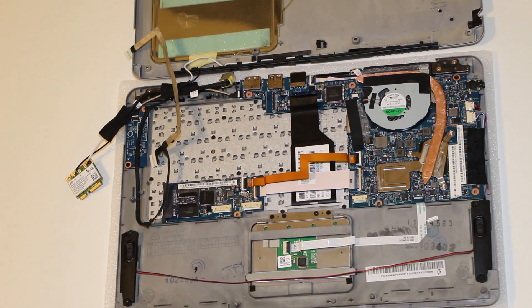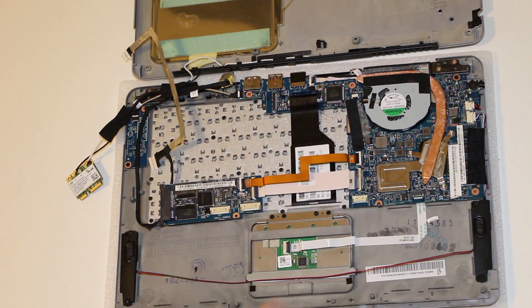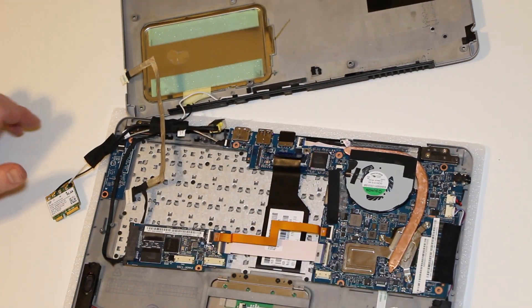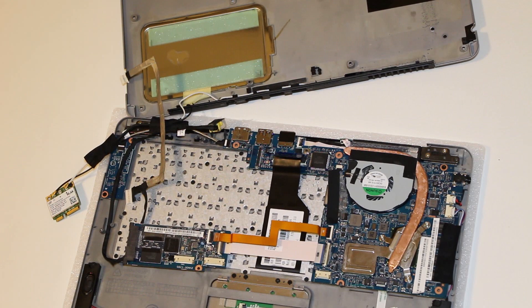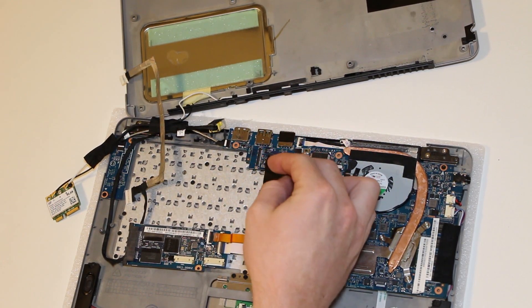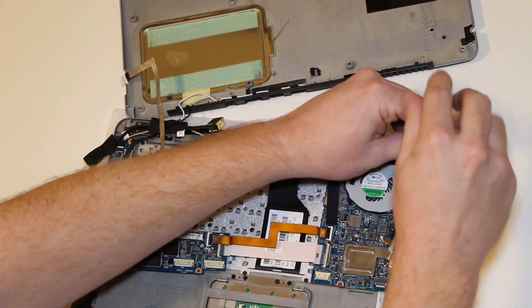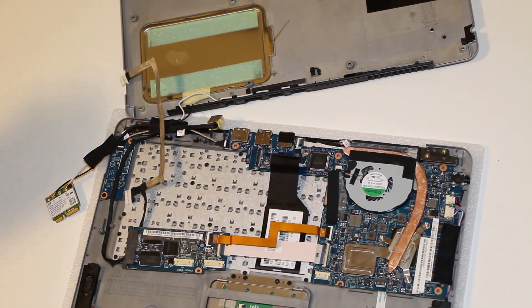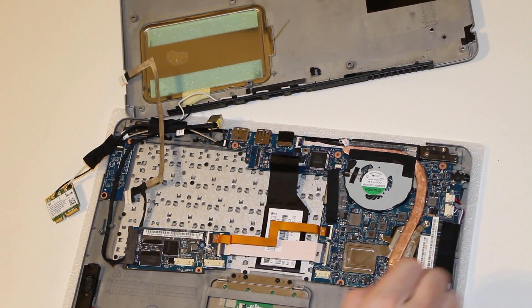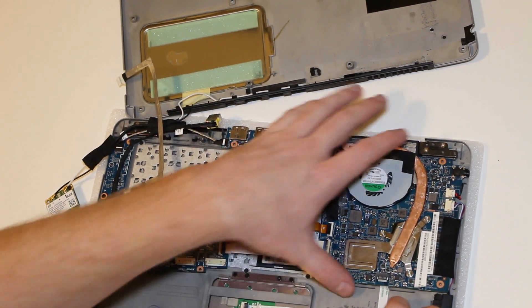You can set that aside. This is some kind of board — I'm not sure what that's for. Once that's off, just check for clearance and anything that's obstructing the system board. The keyboard connector needs to be unplugged — I've already actually unplugged that. There's one screw holding the motherboard in, just one — let's take that out. You also need to unplug the touchpad, which I've already done as well.